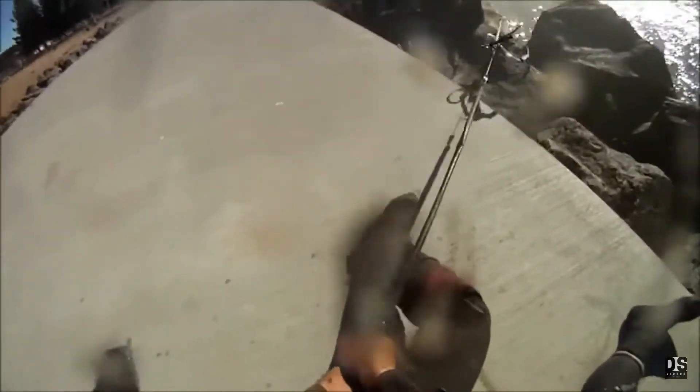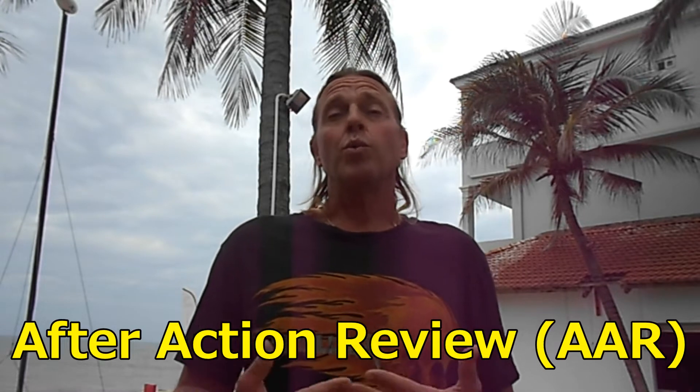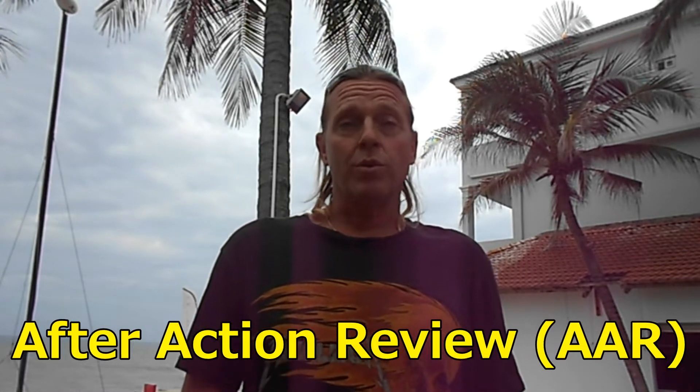I'm going to be talking about the after-action review, which is a very useful tool. We use it to help us improve the way we do things. There's a metric and a physical process involved. We can't simply assume we're doing better each time, and we can't simply assume that everyone is giving us their suggestions as we go forward.